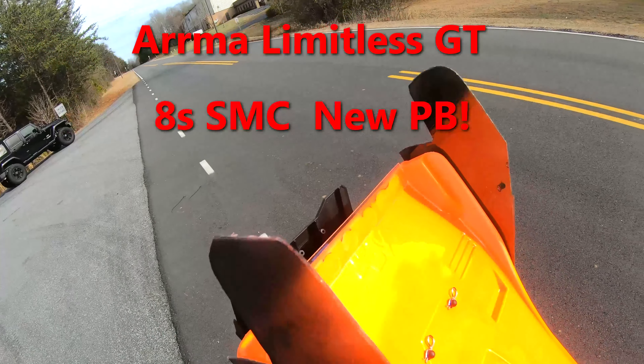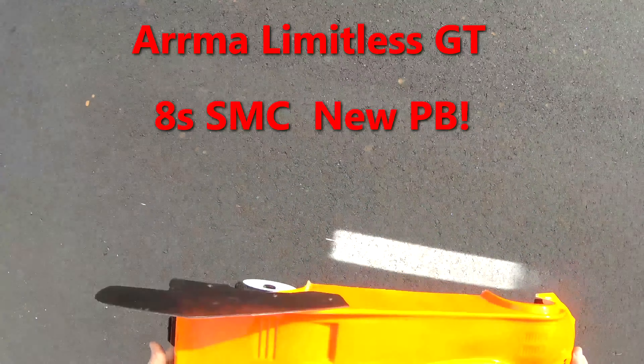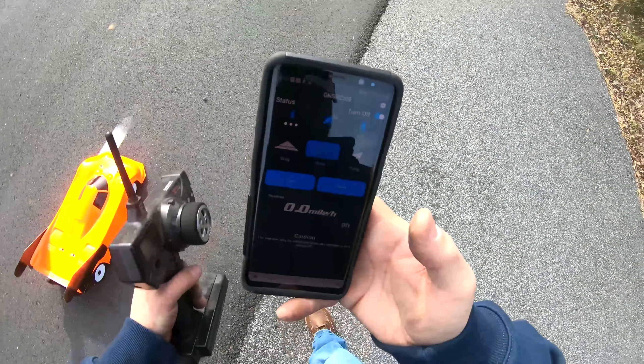All right guys, we have the Arrma Limitless GT — gonna make a quick 8S pass. GoPro on. All right, that was my slash run, zero it out, start.